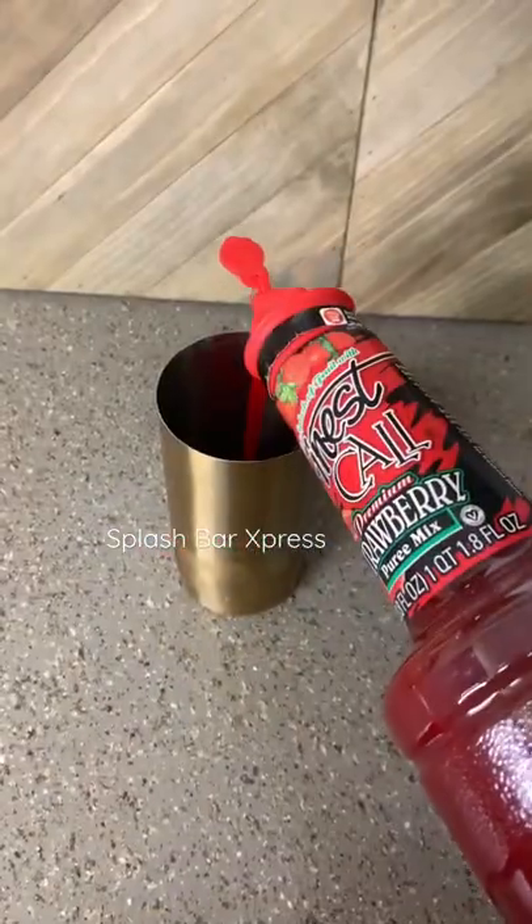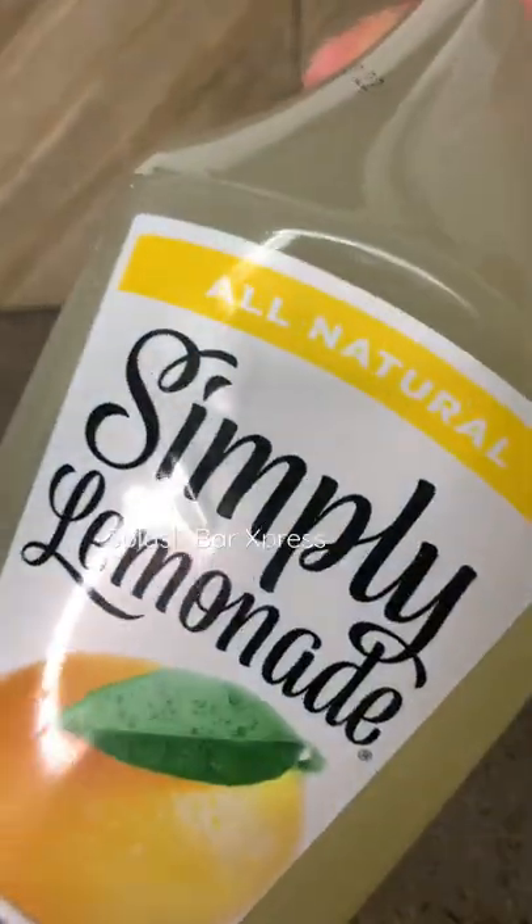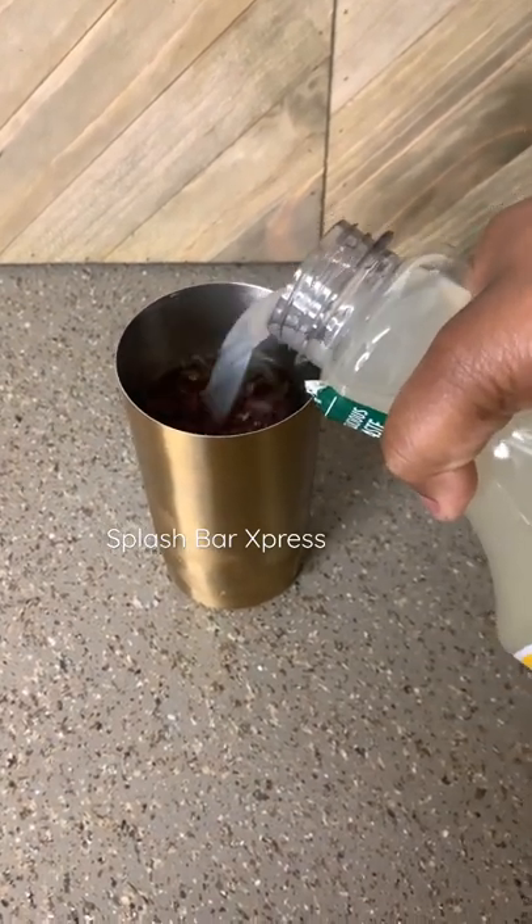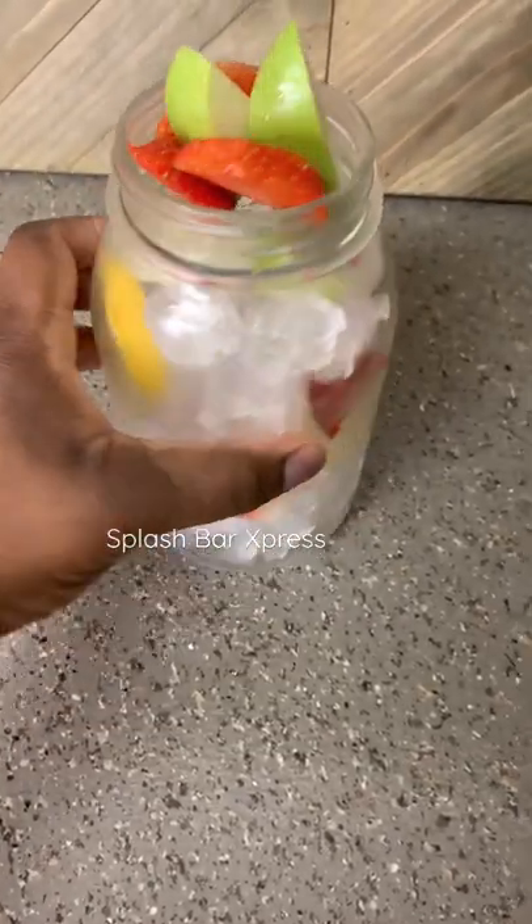Then come behind that with a half ounce of your strawberry mix. After that, go ahead and fill your shaker up with some Simply Lemonade and squeeze half a lemon in there to kind of break up that strawberry mix. Then shake that thing right on up — shake shake shake — and garnish your glass to make it real cute.